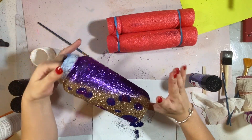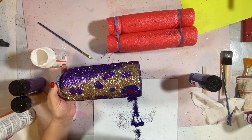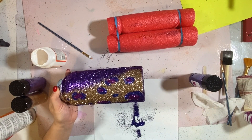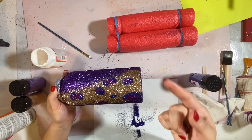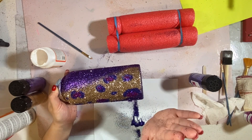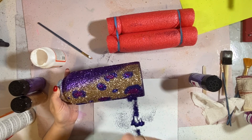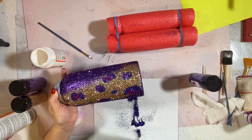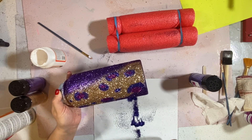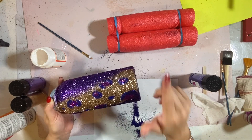Now I'm going to let this dry — at least 30 to 40 minutes to completely dry. Then I'm going outside to apply Krylon crystal clear acrylic spray: four coats, about five to ten minutes in between each spray. Then I'm going to let this sit for another 30 to 40 minutes before applying epoxy. We'll be back.